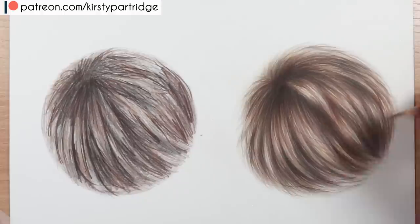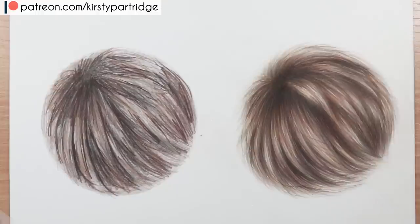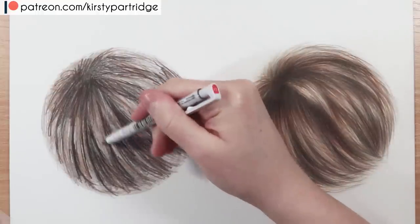Make sure you glaze some of those colours over your fur to give it a nice lifelike look, and look at the reference to pull out the subtle tones as well to make it look like the fur of the animal you're drawing.